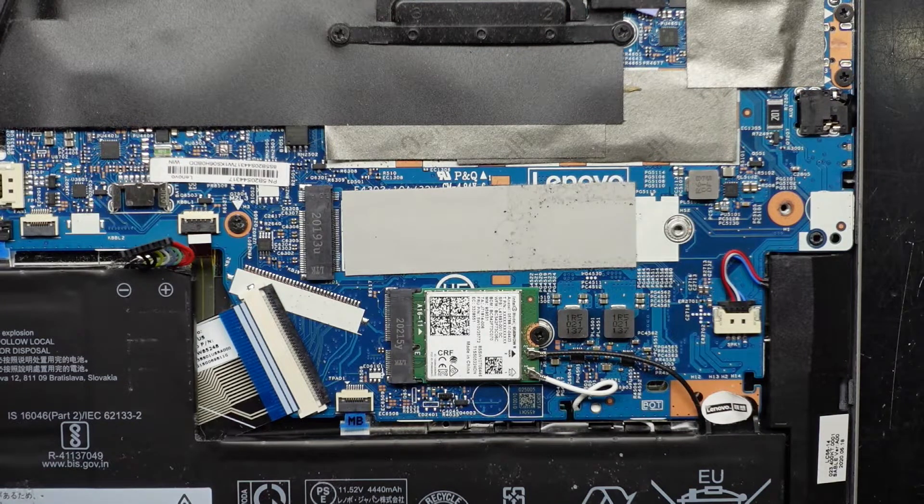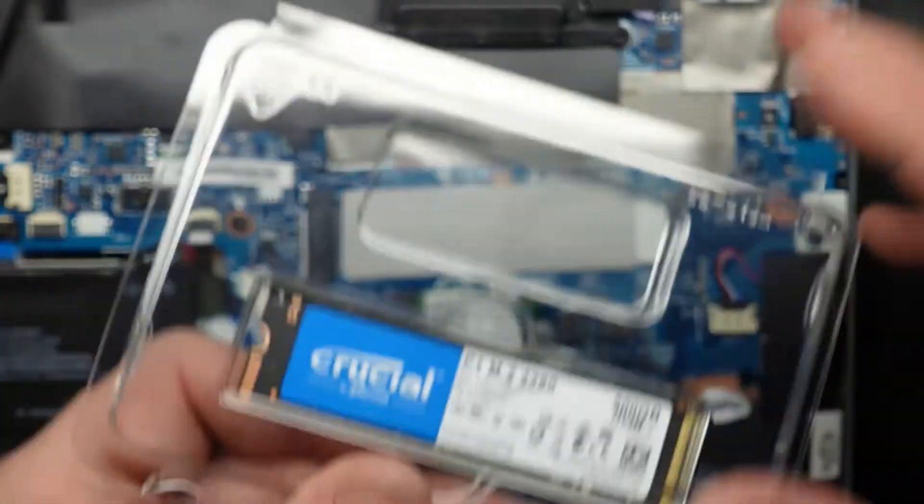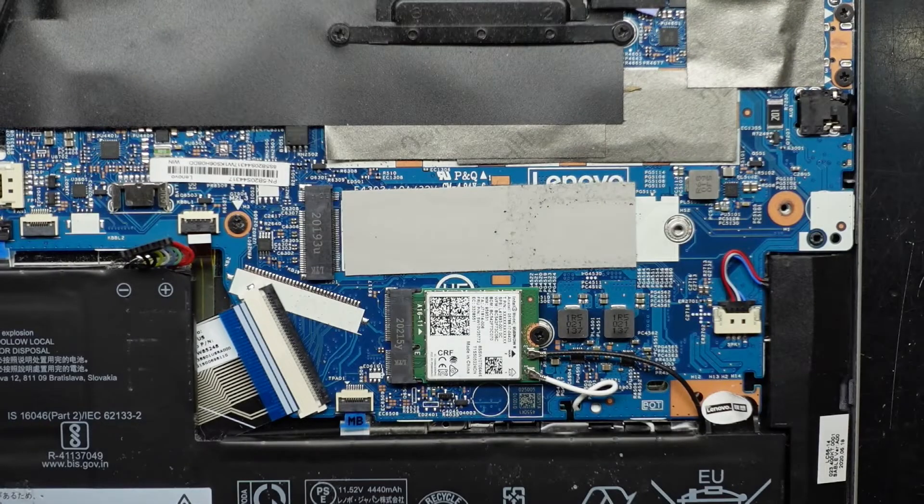One question I do get is: what do you do with Windows after you've removed your hard drive? I'm going to use an external enclosure to clone the old drive onto the new one. But typically, if it's a brand new machine, you should just be able to do a fresh reinstall of Windows and that should get you going.